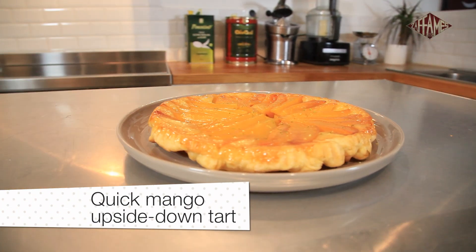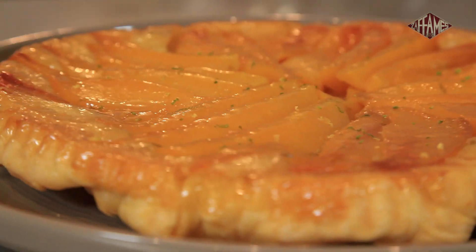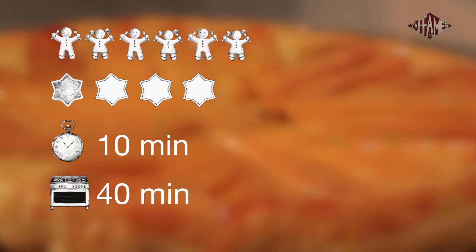How about a quick mango upside-down tart? This dessert was inspired by the famous Tarte Tatin, an apple upside-down pie, only more exotic. It serves 6 and is easy to make. Allow 10 minutes of prep time and 40 minutes of cook time.